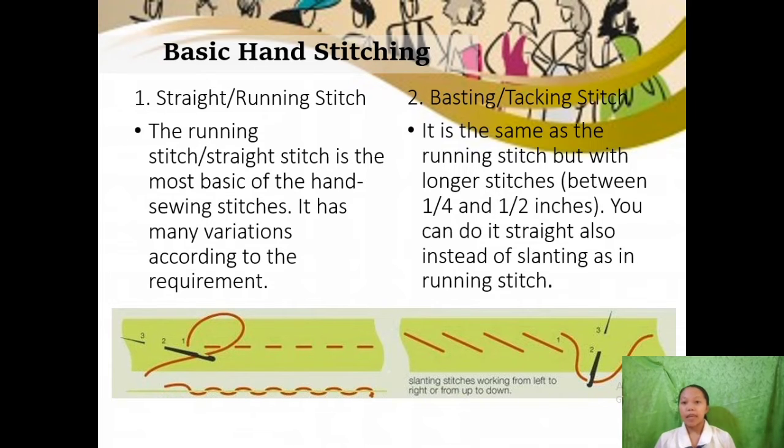The second basic type of stitch is basting or tacking. It is the same as the running stitch but with longer stitches between 1¼ and 1½ inches. You can do it straight instead of slanting as in a running stitch. Its uses include tucking, holding seams, and it can also be used as a temporary stitch. For its procedure: first, pierce your threaded needle from the wrong side upwards; second, according to the marked design, pierce it down into the fabric with longer stitches up to 1¼ inch to 1½ inch; third, bring the thread back up and repeat.